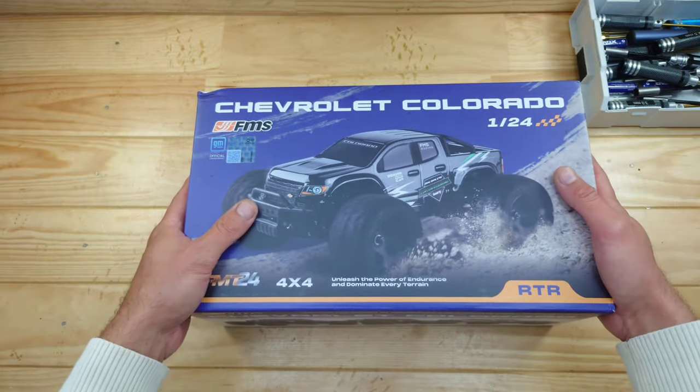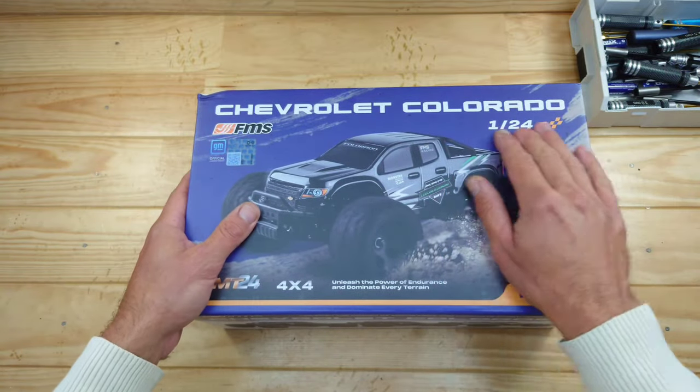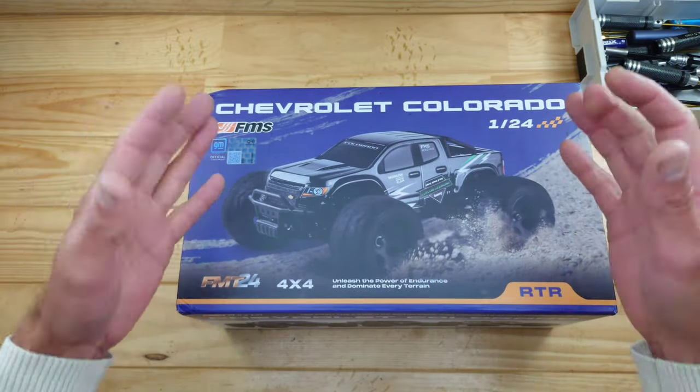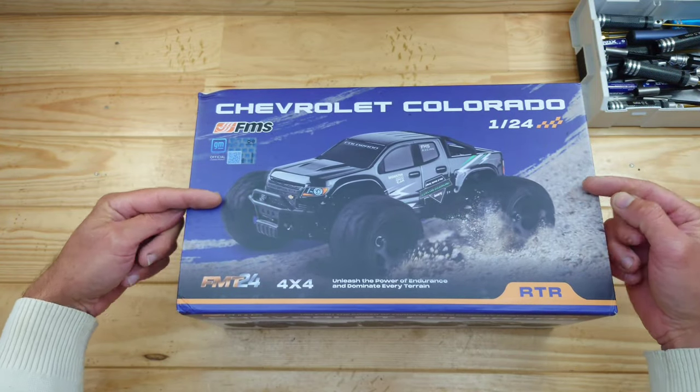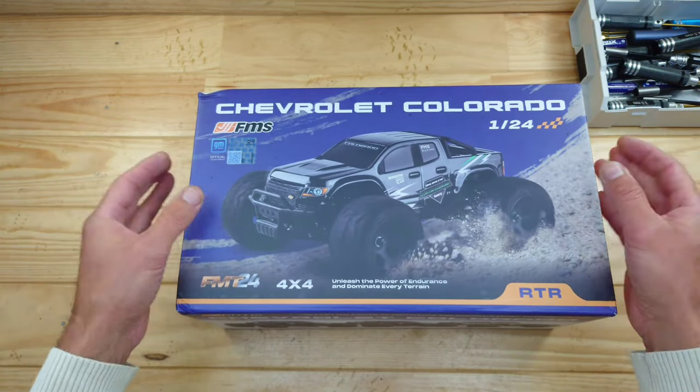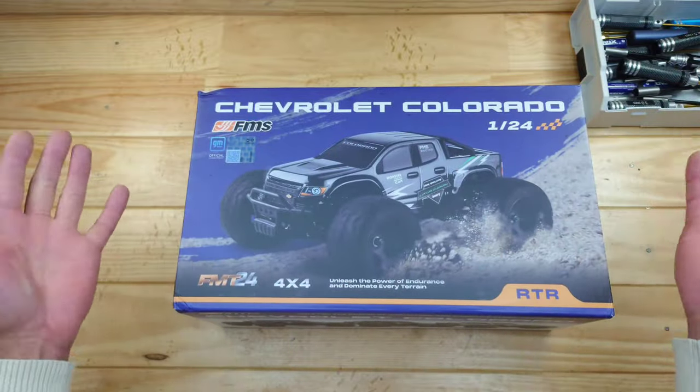In today's video we've got a new product from FMS to look at, and this time they made us a Chevrolet Colorado. As we all know, when FMS makes something it's going to be good. But is that the same story for this one? Because this is a completely new platform — a mini-basher. Well, let's find out.